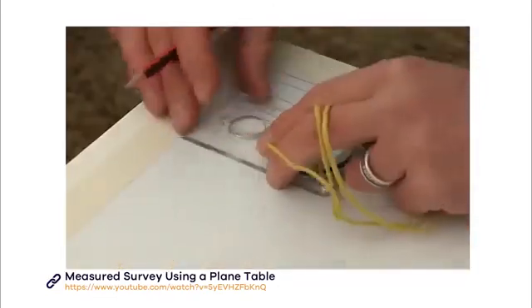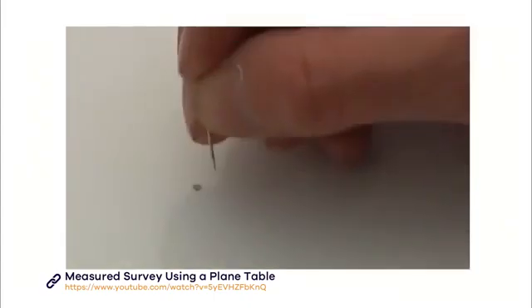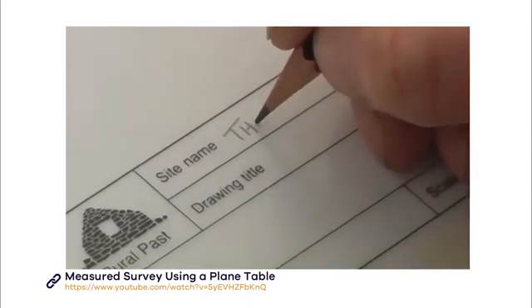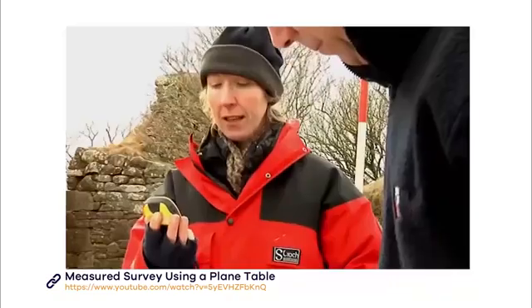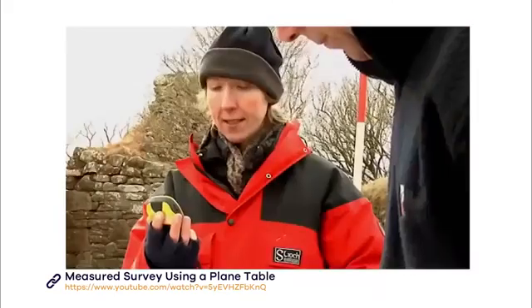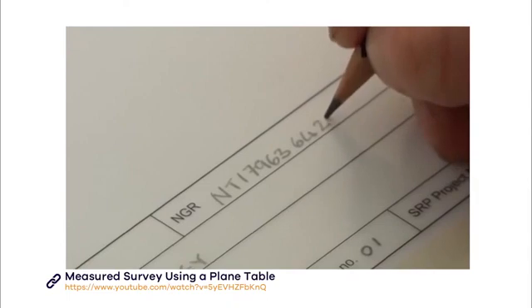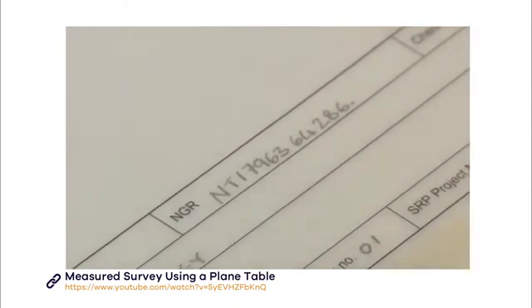Now ready to start thinking about your drawing. Begin by recording the north point and placing a pin in the centre of the board, directly above the peg representing the station. Then write the site name and grid reference on the drawing. You can use a map or a GPS to establish the grid reference. Our video on using GPS explains how to take a GPS reading.